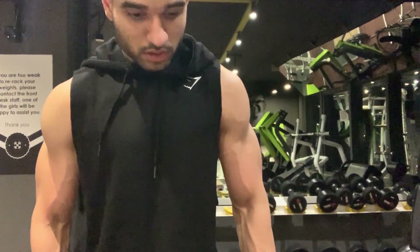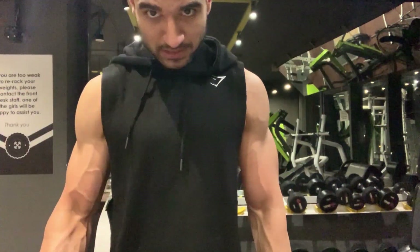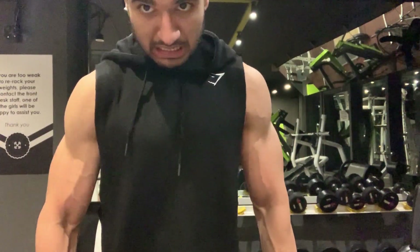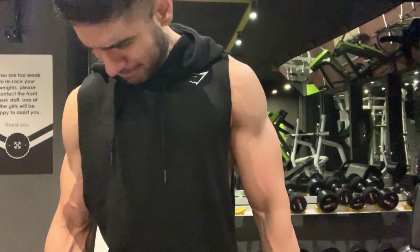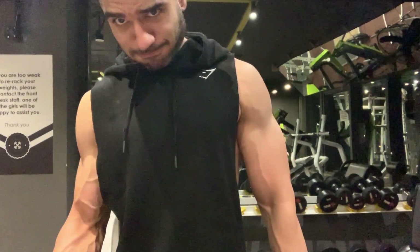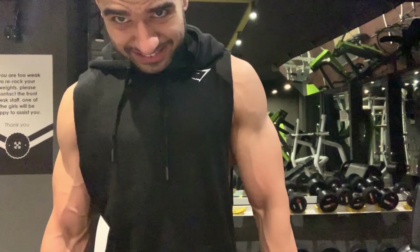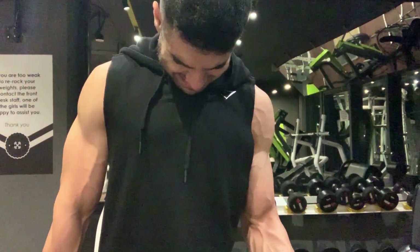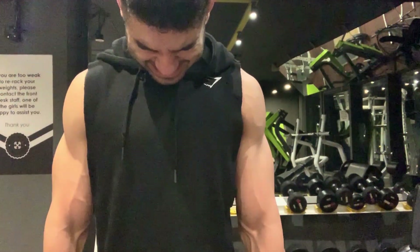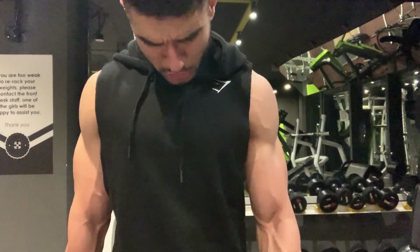This is the last exercise of the day: alternating dumbbell curls. Pretty simple, pretty straightforward — no rocket science behind it. In the last sets, I'm going to go to failure. Just make sure that when you bring the dumbbells up, you fully twist — I'm twisting my whole hand so that there's a full contraction in the bicep. Some people don't twist the whole way through; I'm twisting the whole thing. You can see my pinky is higher than my thumb at the top.